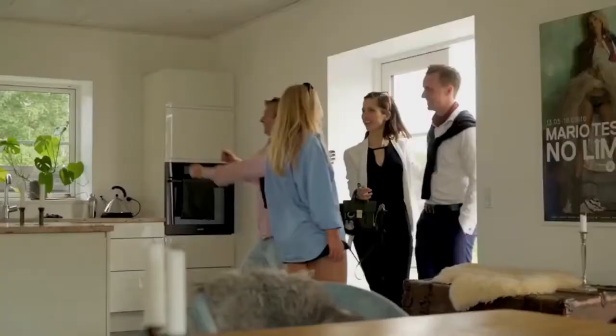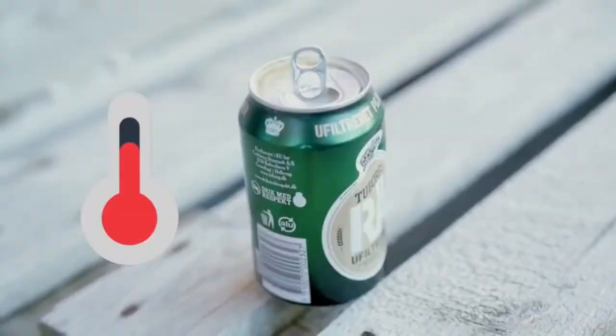There's nothing worse than a warm beer on a hot summer day. Maybe your wife forgot to fill up the fridge or you simply ran out of cold ones. No worries — use the InnoChiller to quickly cool down your beverages. It holds up to six standard beer cans, fits all freezers, and it's jolly easy to use.